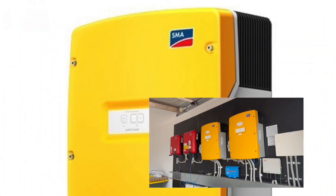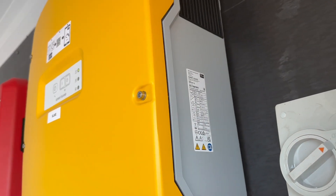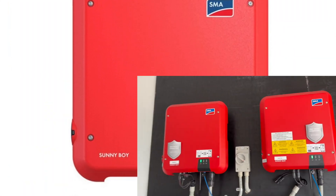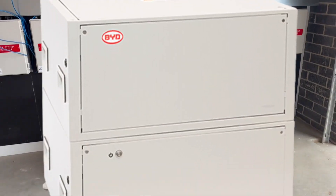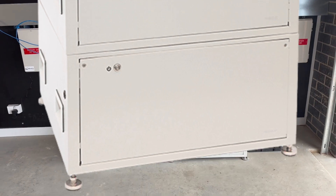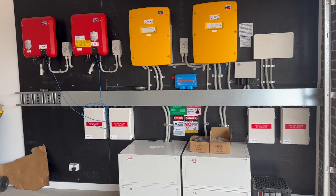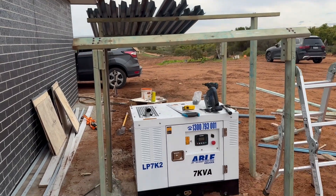When we met the client, they didn't have power from the grid, so we organized this off-grid system. We installed two Sunny Island 8 kilowatt inverters — those are off-grid inverters — and two SMA inverters for the PV. This is the BYD battery, 15 kilowatt per unit, so 30 kilowatt total. The 15 kilowatt solar is going to run the whole house. We also put in a generator.